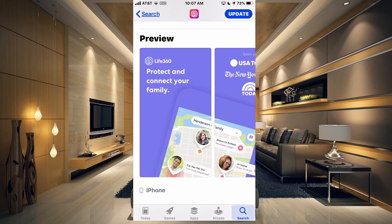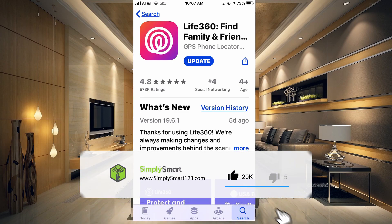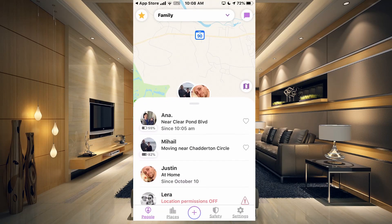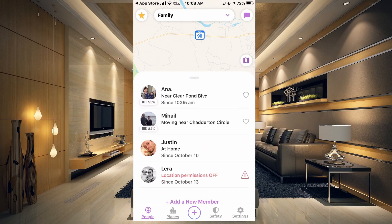What you need to do first is obviously download the Life360 app — I already have it installed. Looks like they have an update, so I'll go ahead and update mine real quick. And once you open the Life360 app, if you haven't signed in yet, you're going to have to sign in. So that would be the first step that you would have to do.